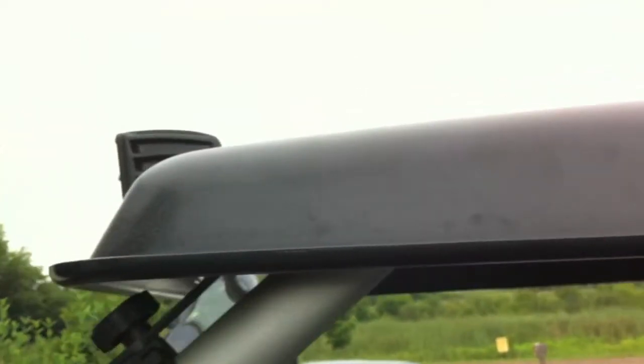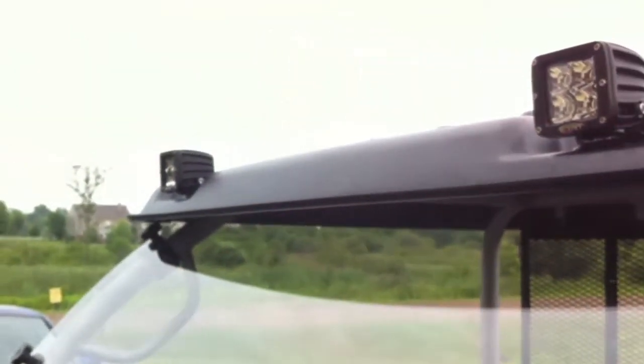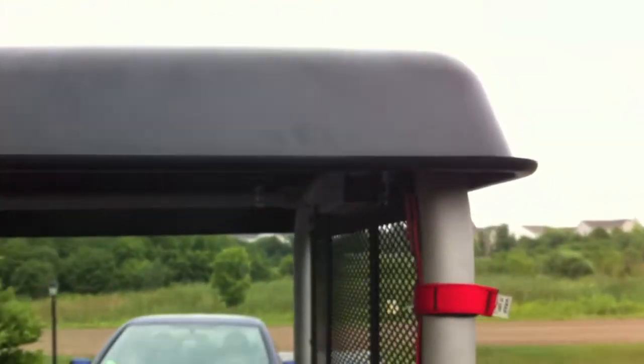This roof is from GR Manufacturing, UTVProducts.com. Another cool feature about this roof is it's towable — you can put it on a trailer and tow with it. I know the Steck Kawasaki one you can't. Just don't put it on a trailer doing 100 miles an hour in 50 mile an hour winds or you might have a problem.